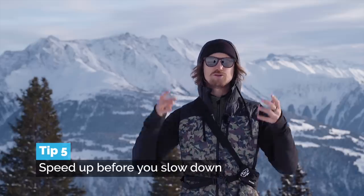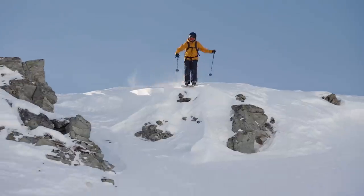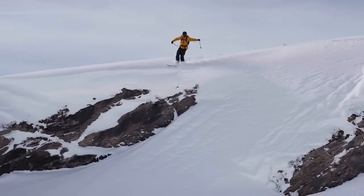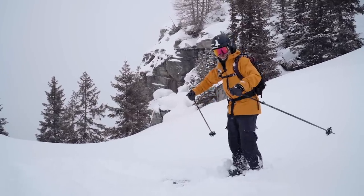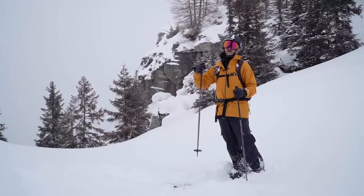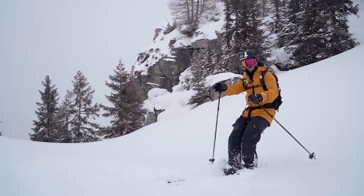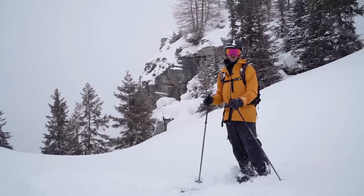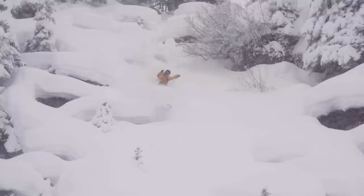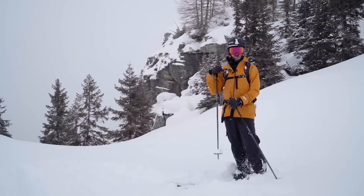The last tip for style today is whenever you do a jump or a nice drop in the powder, make sure that you land, stomp it and let that speed increase before you start turning and reducing speed. After a nice big drop or jump into powder, you should land in a perfect skis position with a quick absorption — that's referred to as stomping it. But if you land a little bit backseated, continue down the fall line for a little bit as you get control of your position, and then try to control your speed by making some turns. Because if you try to shave off speed while you're still backseated, chances are you're going to crash. So: drop, land, and then you speed up before you slow down.